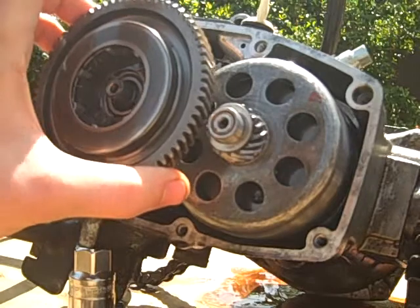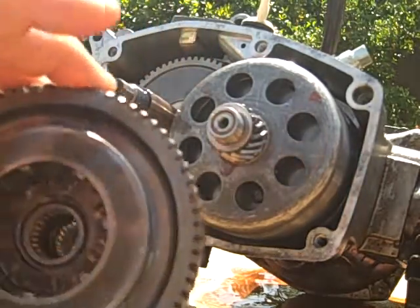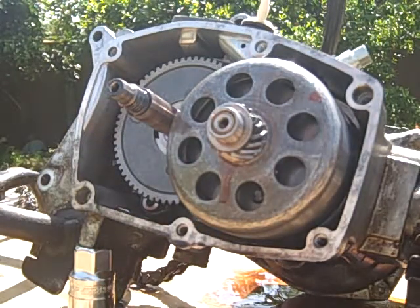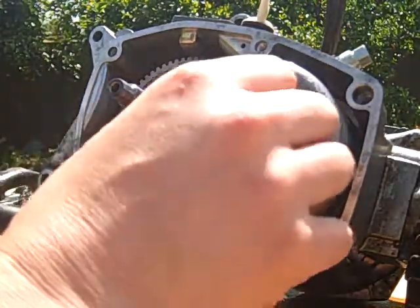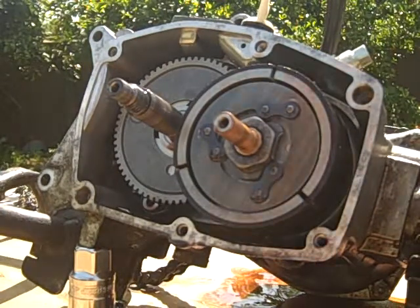I'm going to pull off the first gear here. It just slides right off after you get that nut off. I'll put that somewhere safe, and now we've got the clutch bell. We'll just pull the clutch bell right off there and set that aside as well.